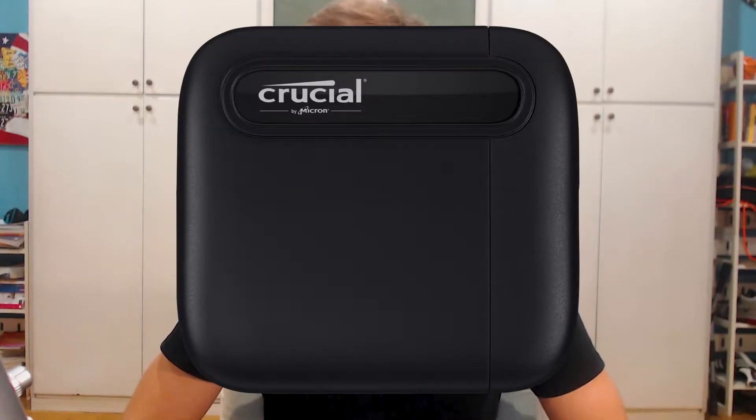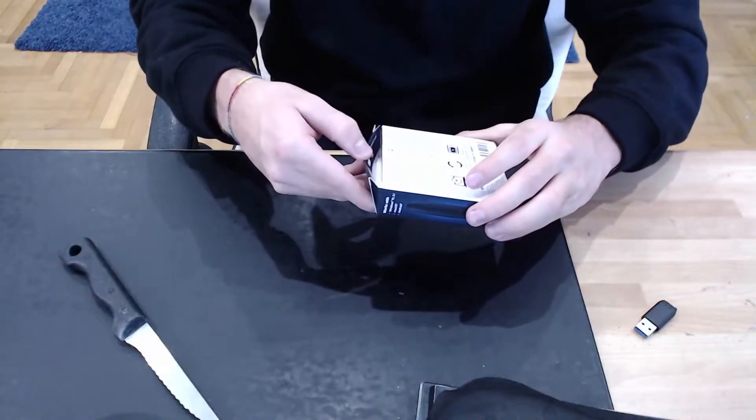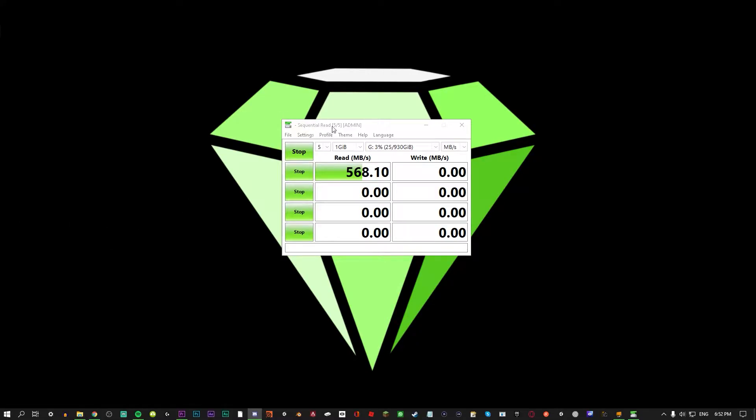In this video, I will be explaining everything the Portable Crucial X6 can do and how it can help you. I'll show you how it looks and what comes out of the box. I'll test it. I'll also show you comparisons with other SSDs. Then I'll give you my final thoughts and how this has helped me or not, and if this is a good product for you.